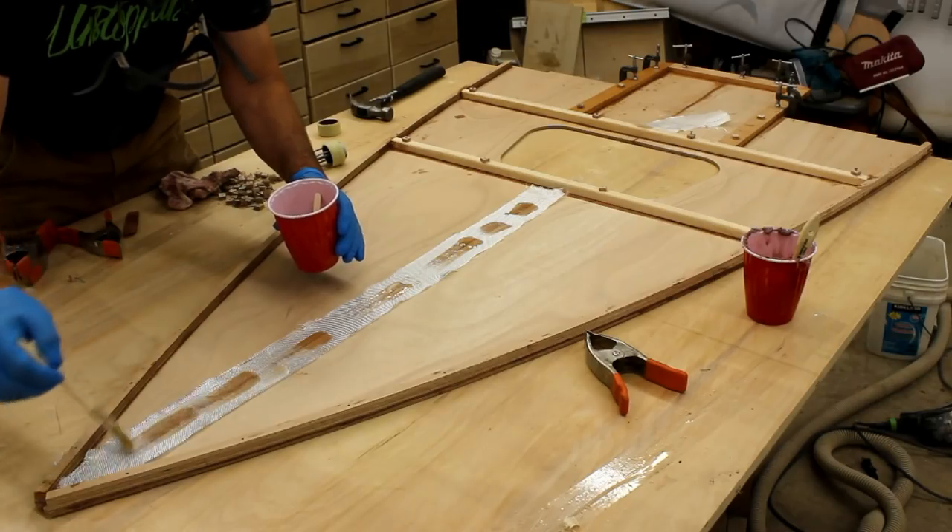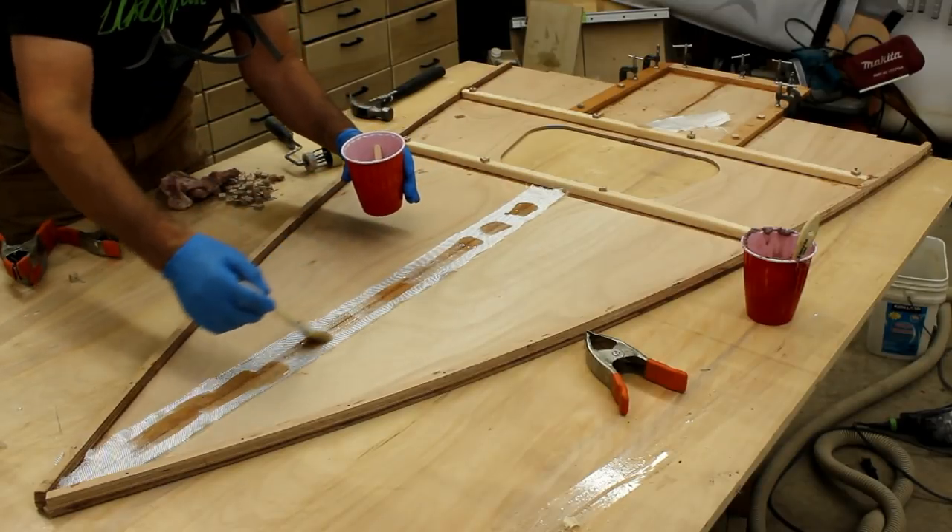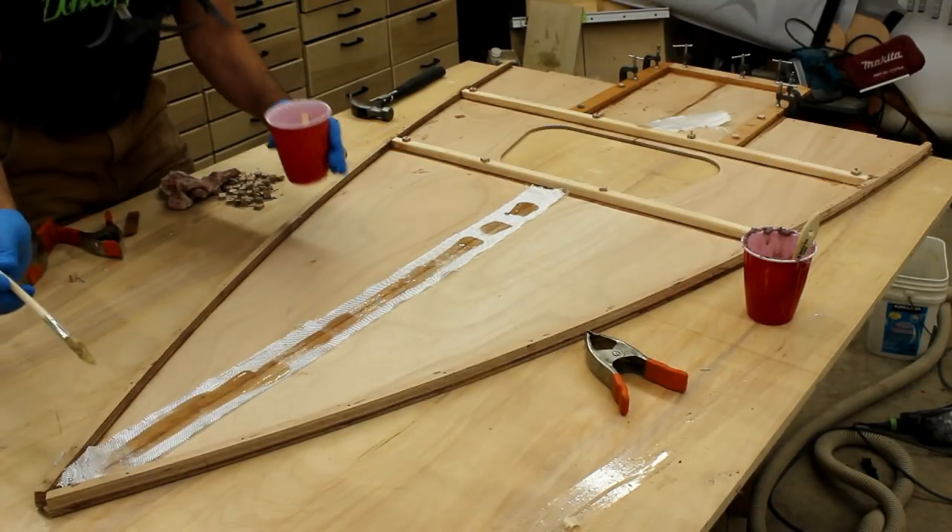With all the bracing tacked down, I can now just saturate my strip of glass down the center line with a brush, soaking it well, letting it soak in, and cleaning off any excess.